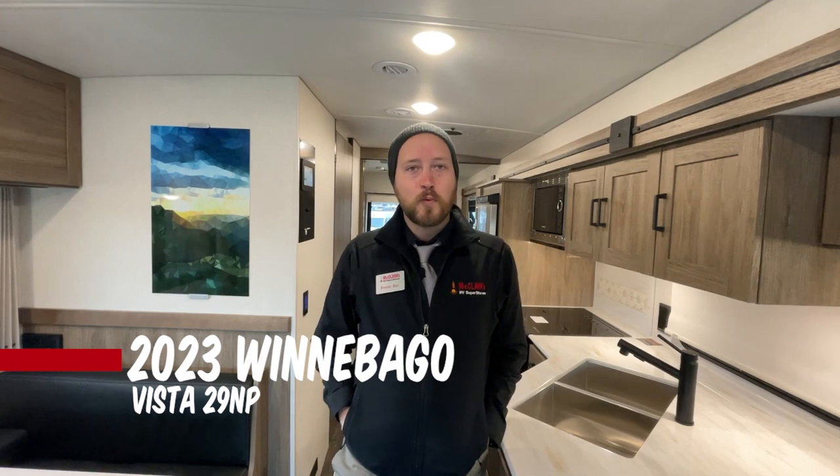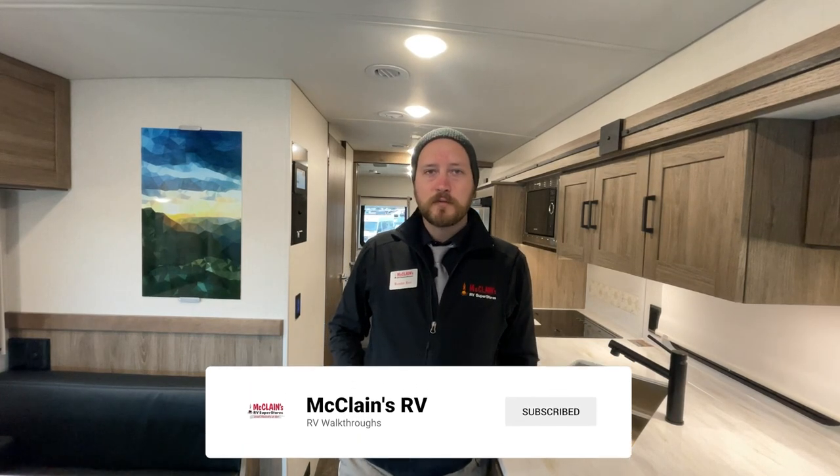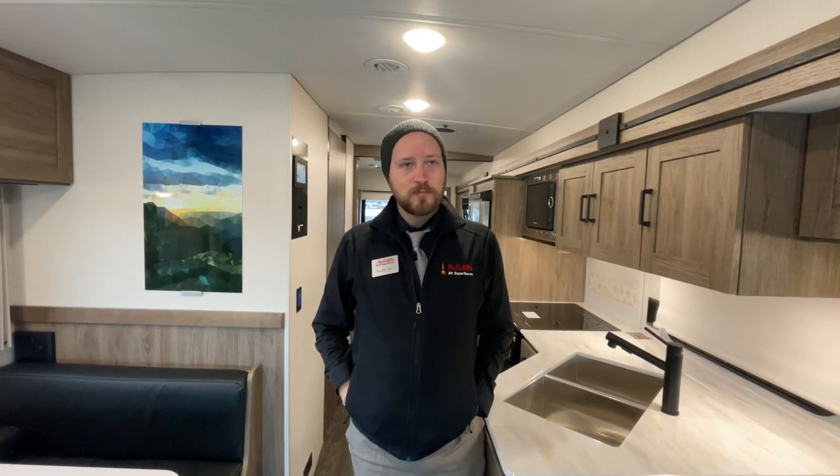Hey, good morning, good afternoon, or good evening, depending on where you're from. My name is Bear, like the teddy bear, over here at McLean's RV. I'm standing inside the new 2023 Winnebago Vista 29NP — that is the National Parks Foundation edition. We're going to start on the exterior, give you a little walk-around voiceover, and then come back into the interior for a full tour. This is probably the coolest floor plan I've ever seen in a Winnebago Vista.